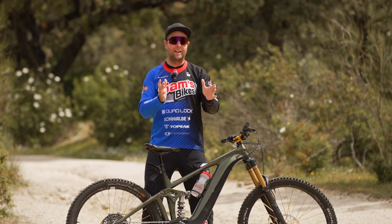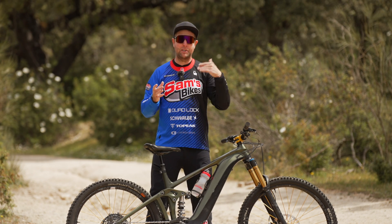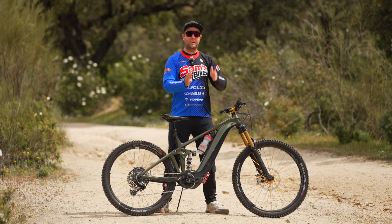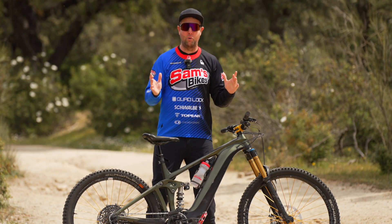Think about it — when you're buying a car, one of the first things you do is look at the motor's consumption per 100 kilometers, how many liters it uses. At the end of this test, that's exactly what I want to do: break down the consumption of each system and determine which is the most efficient. Now riders, let's crack on because there's a lot of work to do.